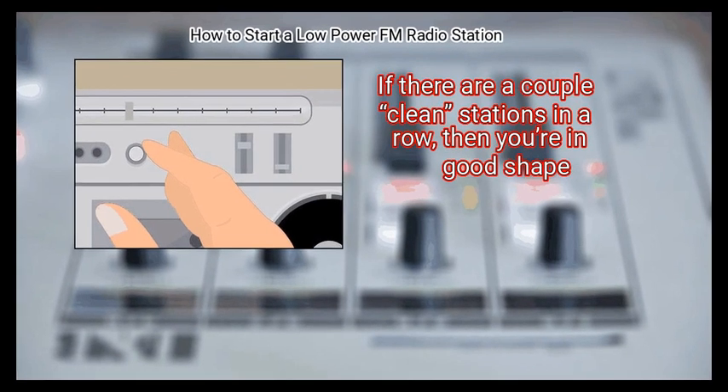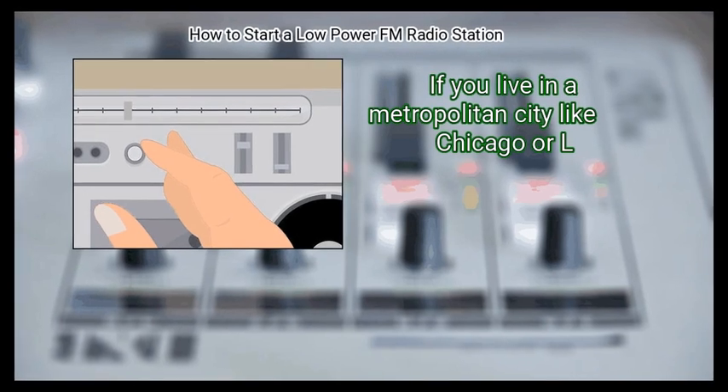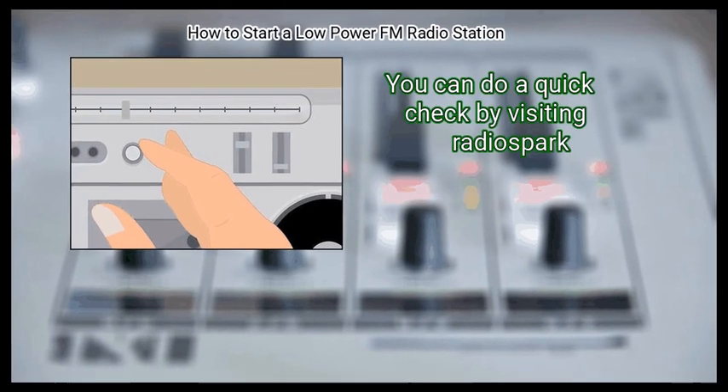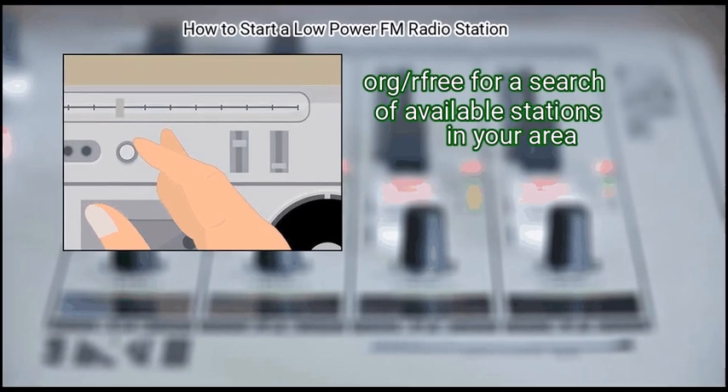If there are a couple of clean stations in a row, then you're in good shape. If you live in a metropolitan city like Chicago, you will have trouble finding a station like this. You can do a quick check by visiting RadioSpark.org, which offers a free search of available stations in your area.